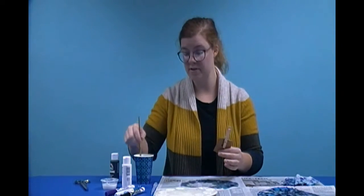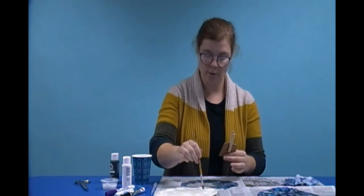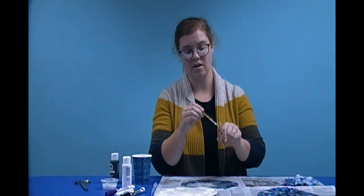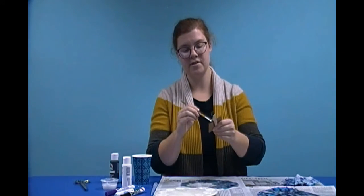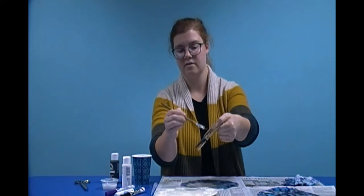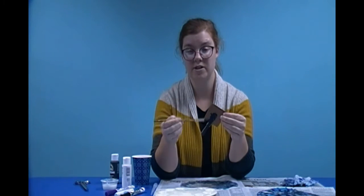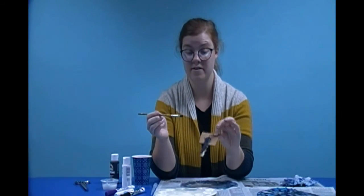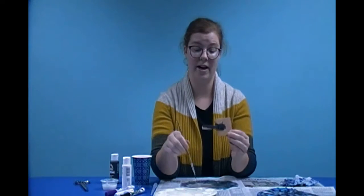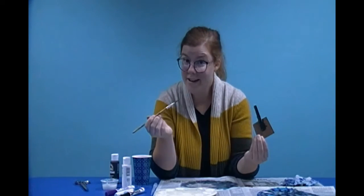We're done using the water for anything else, so we can just use it for rinsing our paintbrush now. I'm going to get my paintbrush wet, get some paint, and paint the whole clothespin all over — on the inside and the outside. Everywhere I can get my paintbrush, I'm going to add paint. And that's what this little piece of cardboard is for too, so you can hold the cardboard instead of the clothespin and you don't get paint all over your fingers. But when I made my first bat, I still got paint on my fingers anyway. That's why we call it Make a Mess, because painting is messy!